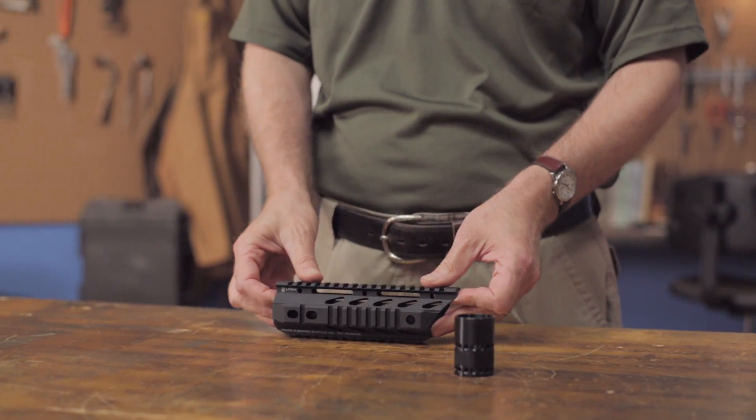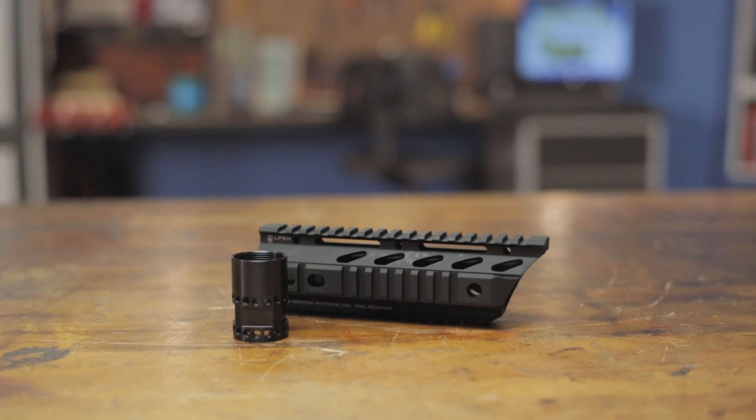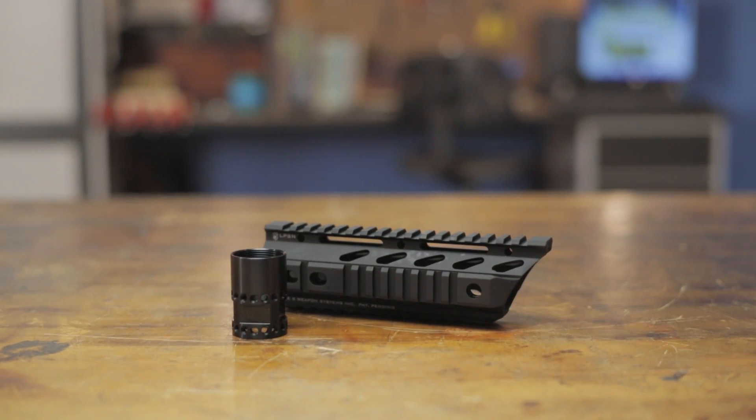The handguard goes through an extra deburring process to ensure a smoother, snag-free exterior and is then coated with a Type 3 anodized mil-spec finish. Like all products sold by Brownells, the Phase 5 Tactical Slope Nose Rail Handguard is backed by our 100% unconditional forever satisfaction guarantee.